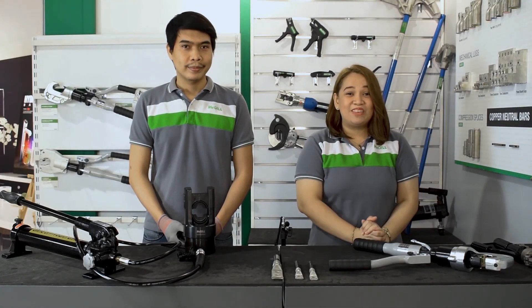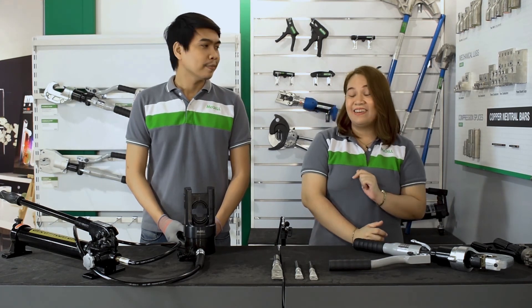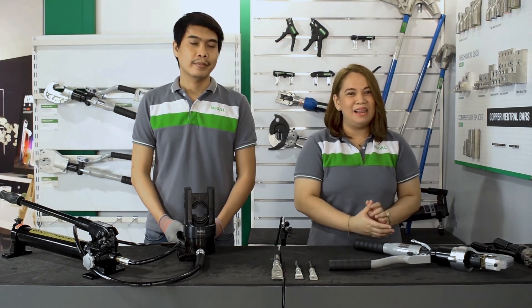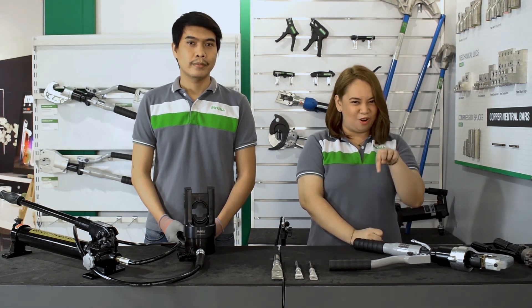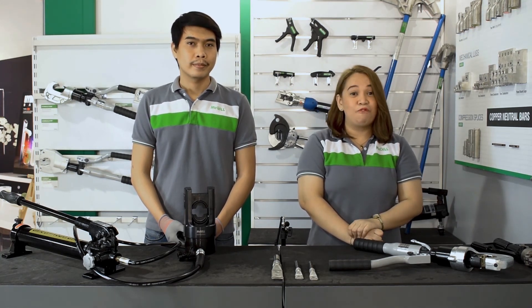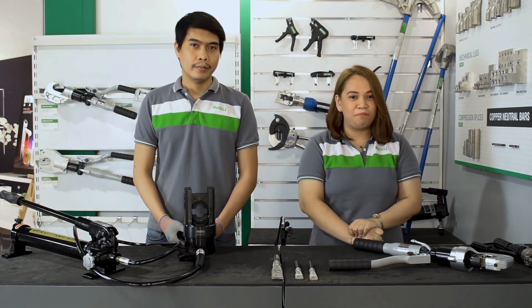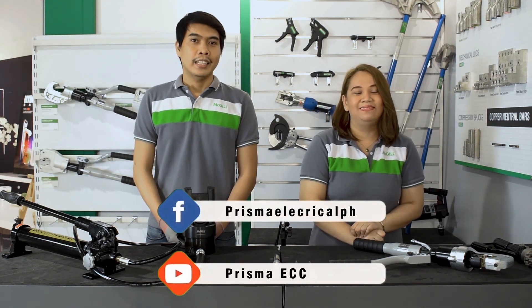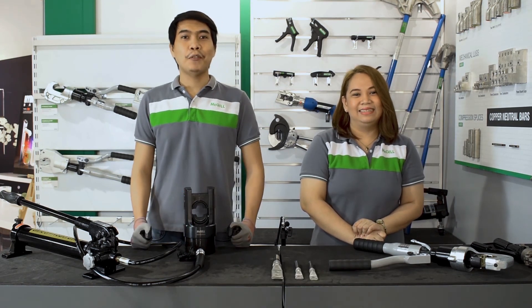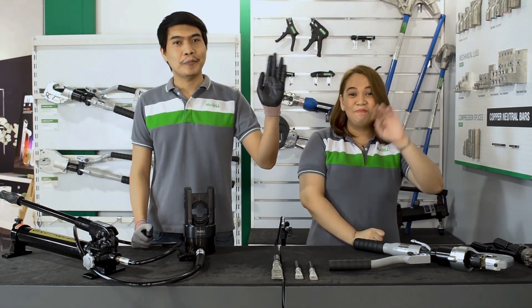And that's all for today's video. Thank you, Sir Jerome, for the demonstration today. If you have comments or questions, please comment down below or DM us. For more information on our products, please follow us on Facebook and subscribe to our YouTube channel. Thank you for watching, and see you again soon. Bye-bye.